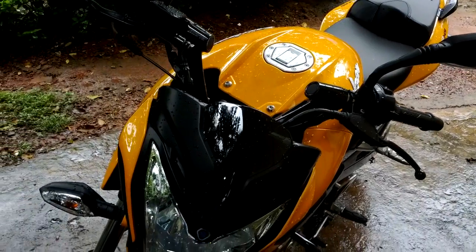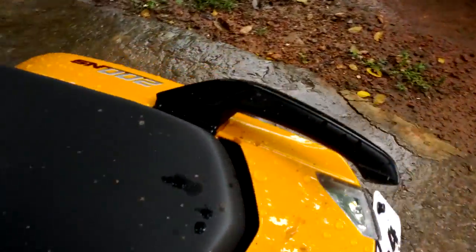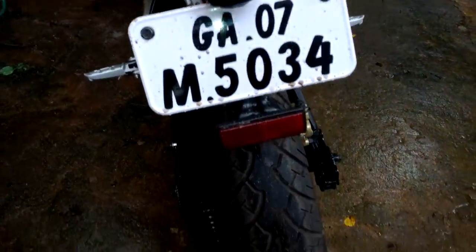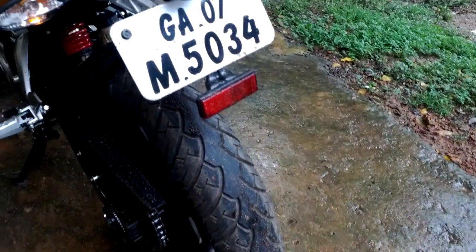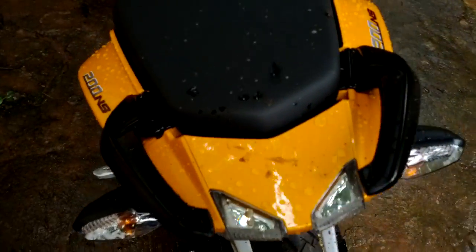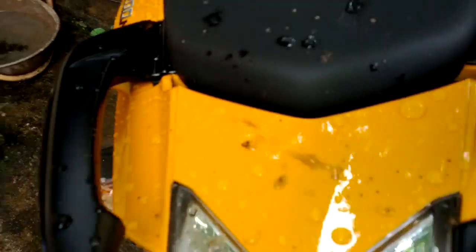One problem you should consider before buying the NS is the problem with the rear. For example, if you are riding without the rear mudguard or the rear tyre hazard, it splashes a lot of mud. Today in the morning I just cleaned this bike, and as you can all see, I was riding at 15 km per hour and it splashes mud all over the seat and pillion seat. It's just not comfortable for the pillion rider.